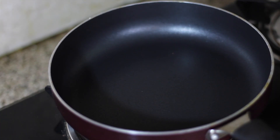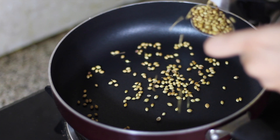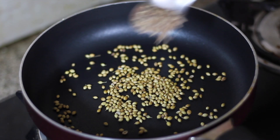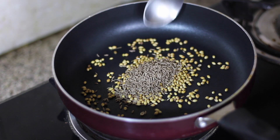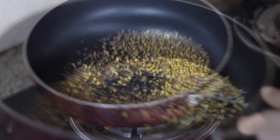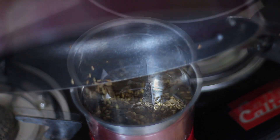First of all, we are making Mexican Masala. For that, I have 2 teaspoons of coriander seeds and 3 teaspoons of cumin seeds. We will roast it properly — we don't want to roast it too much. We will sauté it for 1 minute, then we will grind it into a powder.